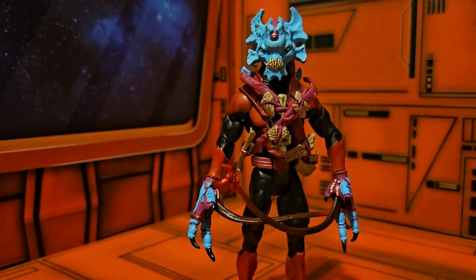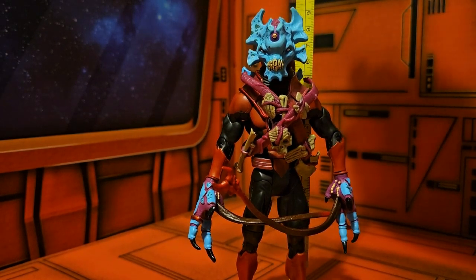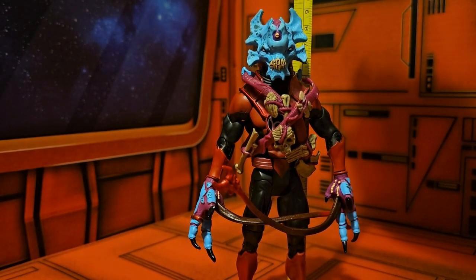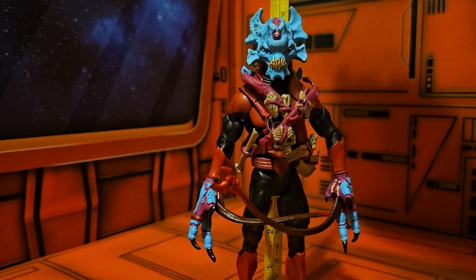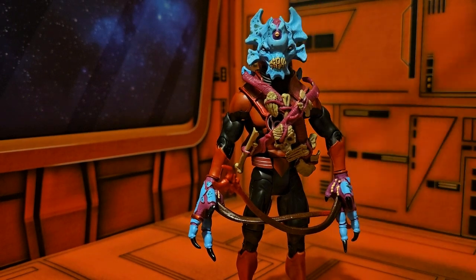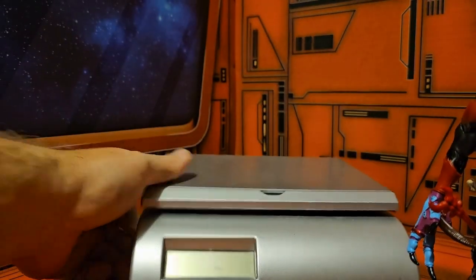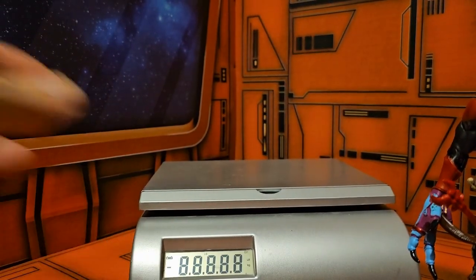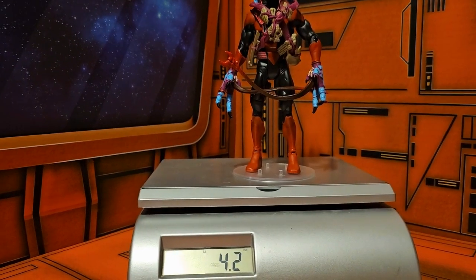Taking a look at this guy height-wise, you can see the seven here — he does come in at seven and a quarter inches. If I weigh this guy, he does come in at 4.2 ounces.